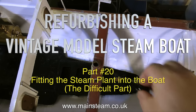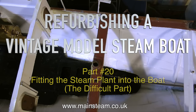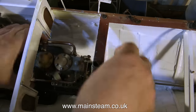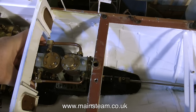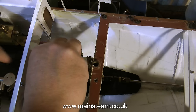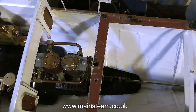Refurbishing a vintage model steamboat, and this is part 20: fitting the steam plant into the boat — the difficult part. During the course of these rebuilds and renovations, I always try and do the job like it was my own model; it's the only way I can work. So I always try and make it so the parts fitted are always serviceable. I'd never permanently fix something in place. Any parts fitted in this boat need to be easily removed for servicing, the engine being a prime candidate for this.